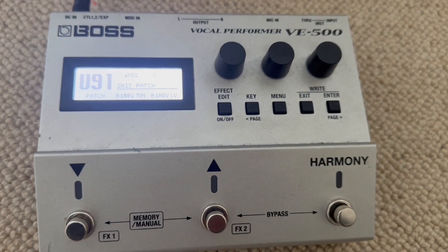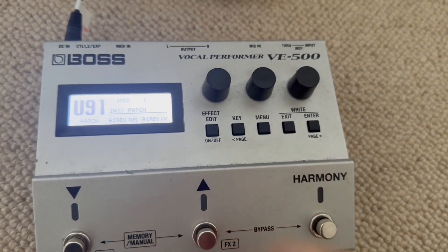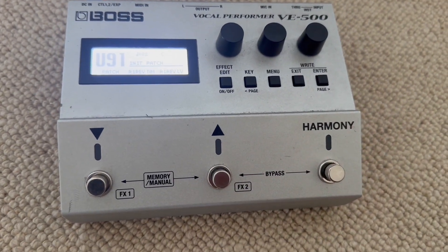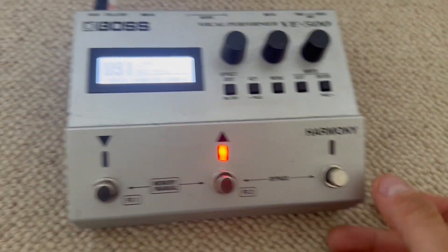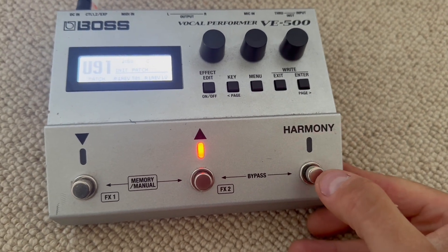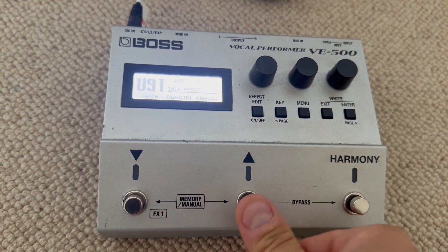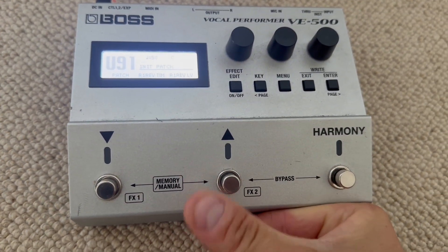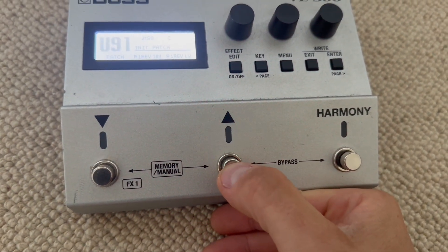Everything's put back together. Powered up — let's test it. Is it going to be sporadic? Amazing — it works. They all work. I have this one set to tempo. So that used to be intermittent, sporadic — and now it works perfectly every time.